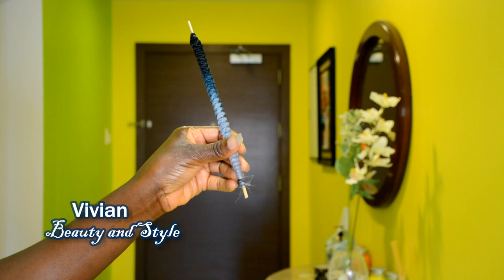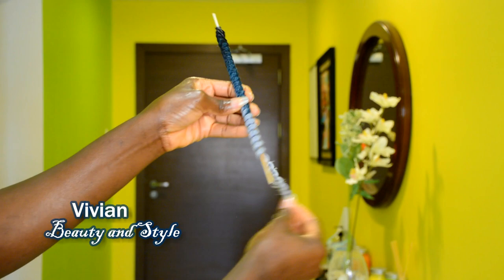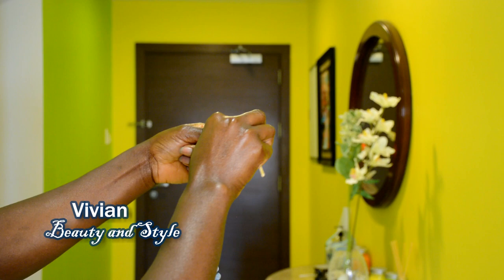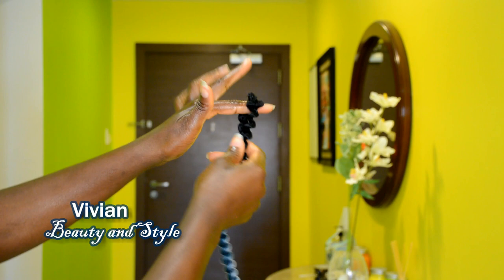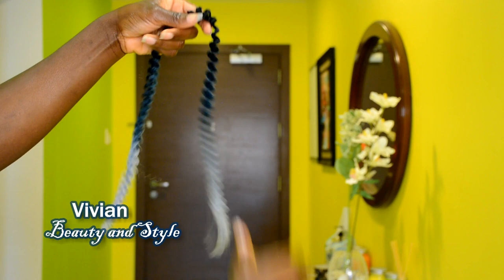Once the hair is completely dry, you can take off the rubber band and unravel the coils. One thing I forgot to mention earlier: you need to break off the pointy end on the stick, because you don't want to accidentally poke yourself with it. I actually popped myself with the pointy end — so please make sure to break off the pointy end before using it so you won't scratch or poke yourself like I did. We want to be safe about it.